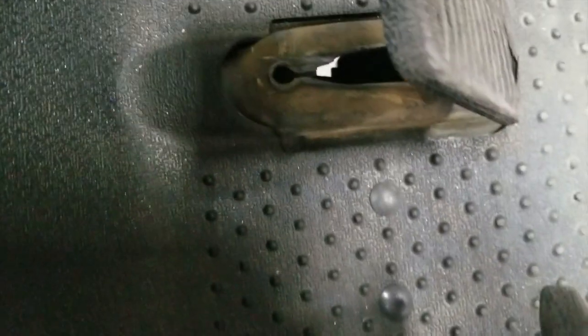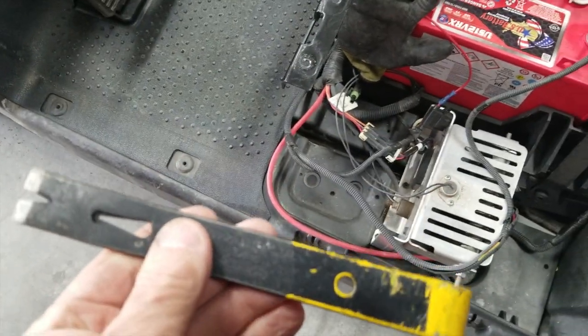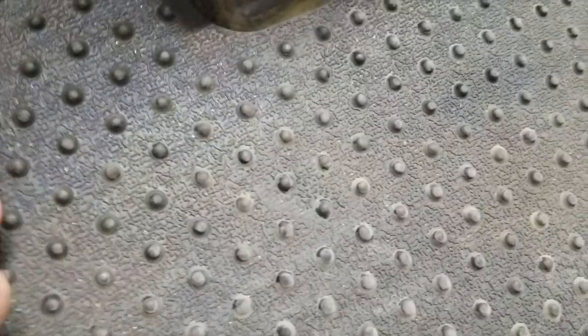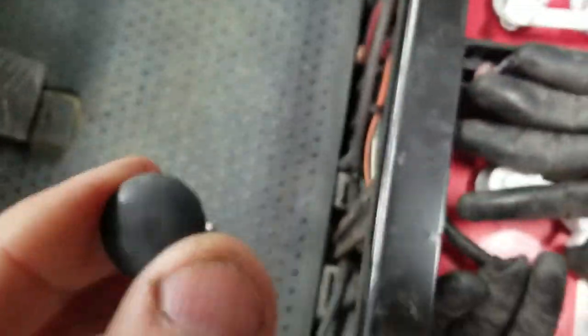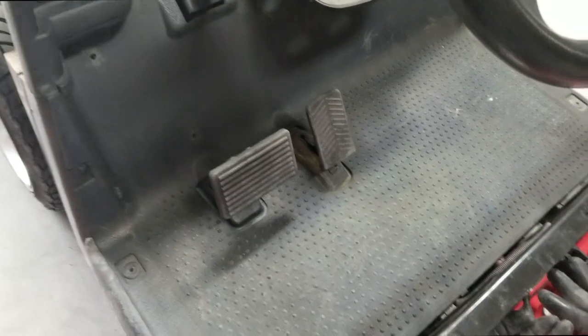I'm getting ready to pull the floor mat up. There are about seven of these Christmas tree fasteners — there are a couple of them down between the pedals, there they are. I need to pull those out to get the floor mat up. This is a simple little pry bar I'm going to use. See how it just goes underneath there and I just wiggle it — got it out. That's what it looks like. Let me pop these out and pull the floor mat off.